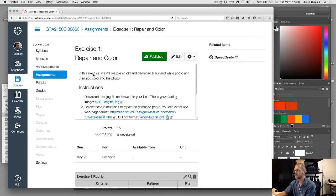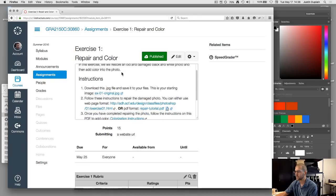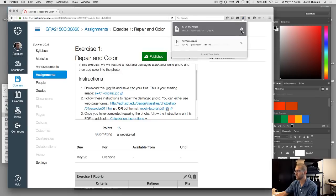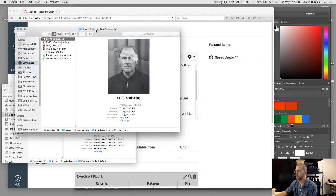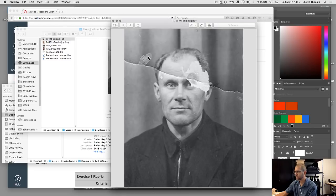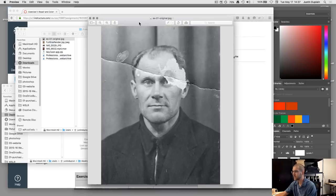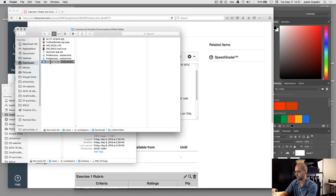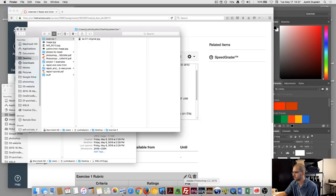In this exercise we restore an old damaged black and white photo and then add color to it. Step one: download this JPG file and save it to your files. This is the image — an old ripped photograph with a big rip across the top, some spotting, and part of the photo is actually ripped where the guy's face is. We'll replace part of his forehead and eye. Let's open it up in Photoshop.